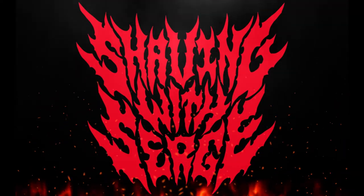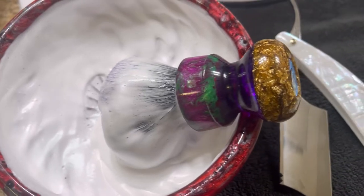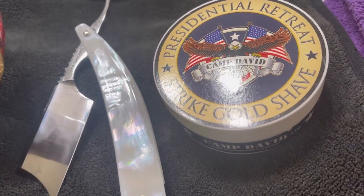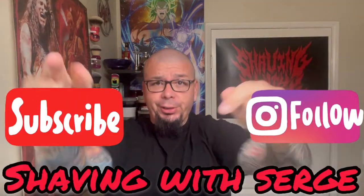Shaving with Surge! How's it going everyone? Welcome back to another Shaving with Surge. I want to thank you for joining me on this shave.